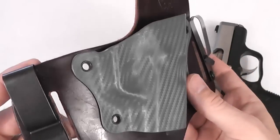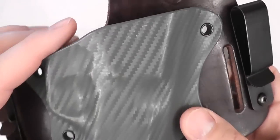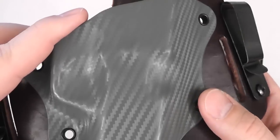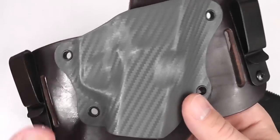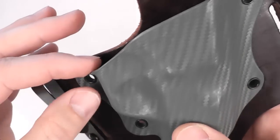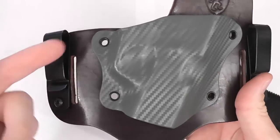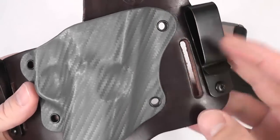They do some great work with the Kydex here — this is the sage green or foliage green version with a kind of carbon fiber texture to it. Some of the cool things they do with the Kydex is they flare the trigger guard area, making reholstering very easy, which is very nice. Nice rounded edges all the way around that Kydex, plus just some cool shape to it — mainly for aesthetics, but it looks really nice.